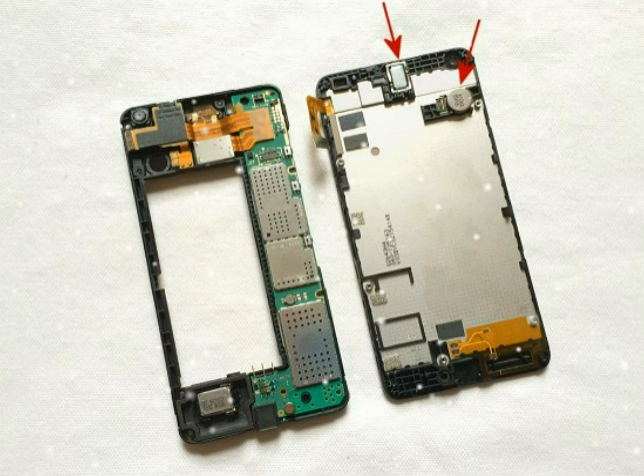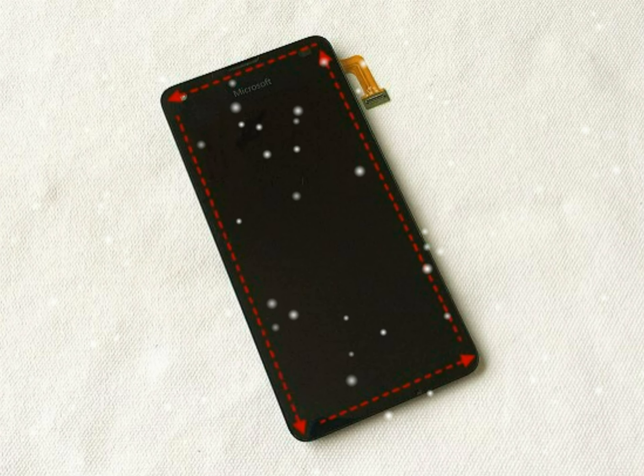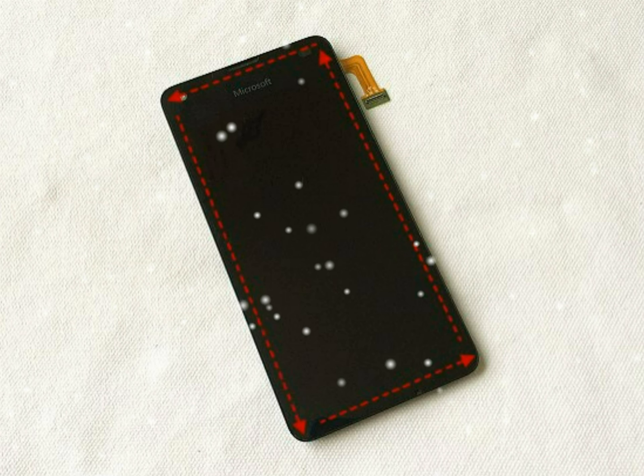To separate the screen and rear frame, apply heat from a hot air gun or hair dryer for around 60 seconds. Move your heat source all the way around the edge of the screen. This will soften the adhesive tape holding the screen in place. Now slide a plastic tool between the screen and rear frame, starting near the top of the screen where there is a recess to push the tool into. Move your tool all the way around the edge of the screen until it comes away from the frame. Apply more heat if the screen is well stuck down.